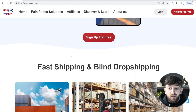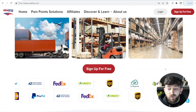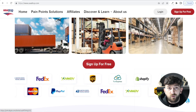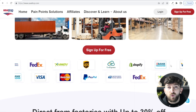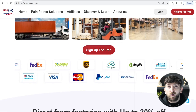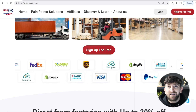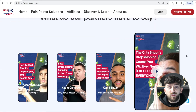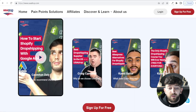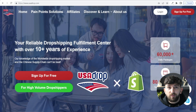Finally, USA Drop has much better customer service than AliExpress. You can contact them on WhatsApp and on Skype from their home page, and when you sign up for an account with USA Drop you get a personal agent who speaks much better English and is able to solve your problems a lot quicker and easier than dealing with suppliers on AliExpress. Even Ecom King has used them, so they are a pretty reputable supplier for your Shopify dropshipping stores.